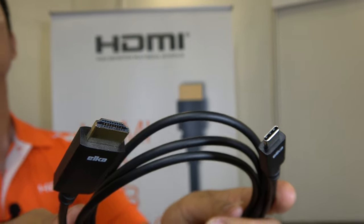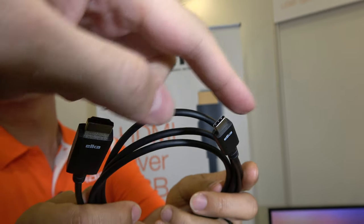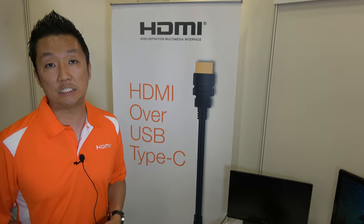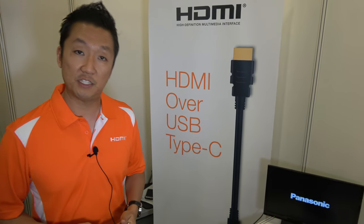Here at the HDMI booth, we're talking about Type-C to HDMI. My name is Jeff Park, Director of Technology at HDMI Licensing Administrator. We're the creators of HDMI technology, and we work on the specification.